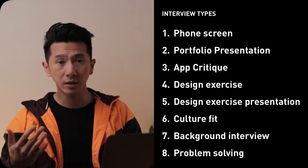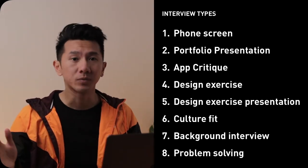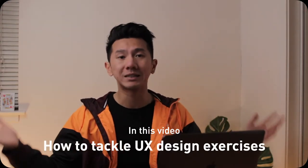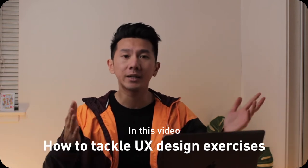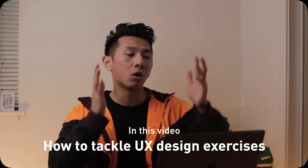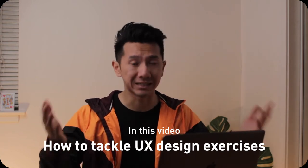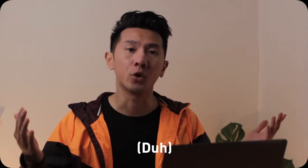One of these interviews is a design exercise. If you're trying to find out how to tackle it, this is the research for you. Because in this video, I'm going to cover design exercises that you might get in a UX design internship or a full-time job interview, especially a take-home design exercise or design challenge, where you will do it at the comfort of your home at your own pace.